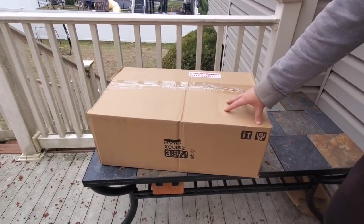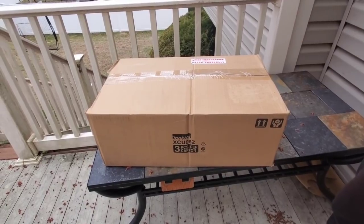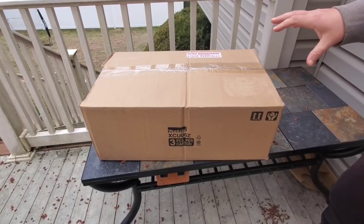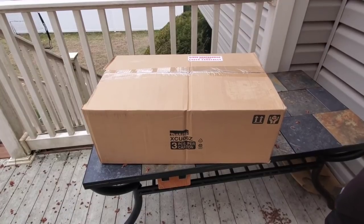Alright guys, I've been waiting to do this review for a while. This is the Makita XCU06Z chainsaw. A lot of you guys have been waiting for this too - I've been waiting longer. Let's crack her open.